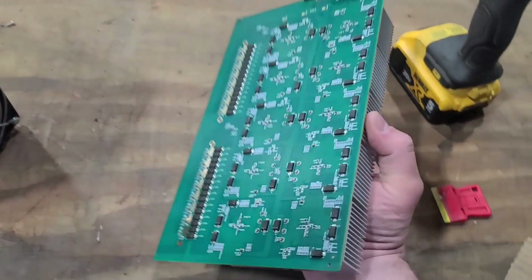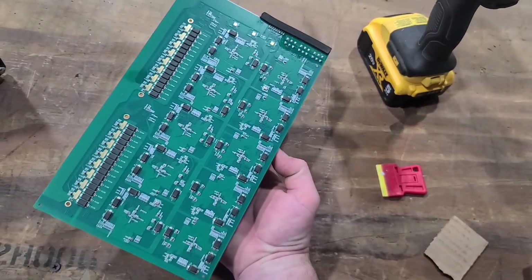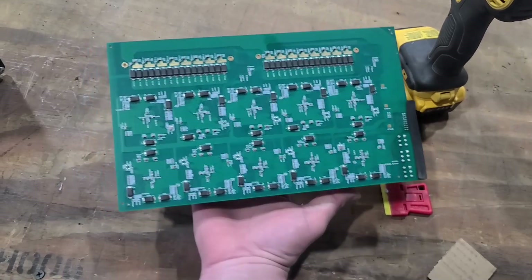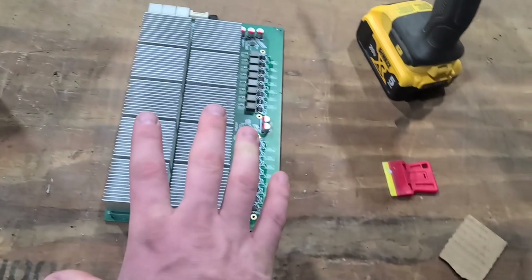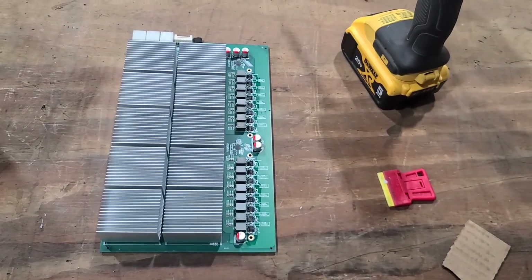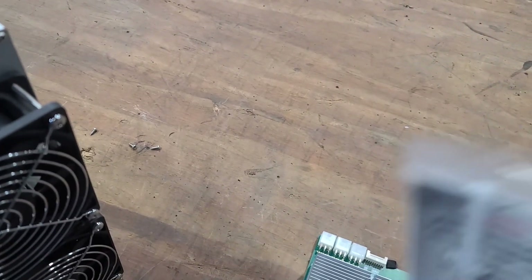This heat sink here is the one that fell off. Let's flip it over and see what the back looks like. These are pretty simplistic boards — there's not a whole lot to them. We're running FPGAs, not ASICs. They're really clean and well put together in my opinion. The thermal paste they had used is so-so — they could have used better stuff.